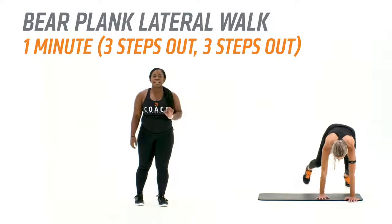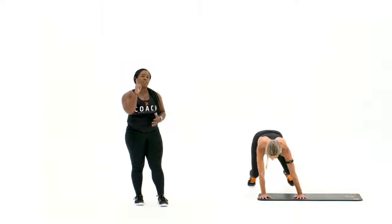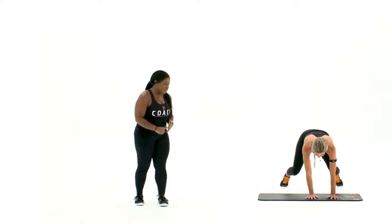Moving into a bear plank lateral walk. Three steps in, three steps out are going to be your one rep for this movement.